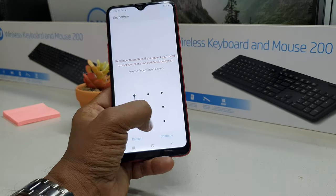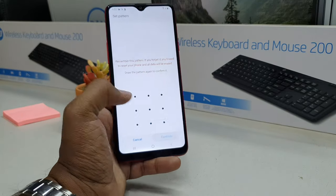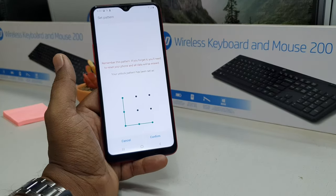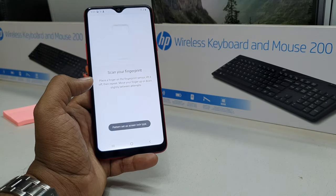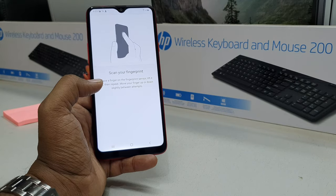I'm going to choose pattern, and then I'm going to add my favorite pattern. Click 'Continue,' add the pattern again, and click 'Confirm.' Now it will give you the option to add your fingerprint.